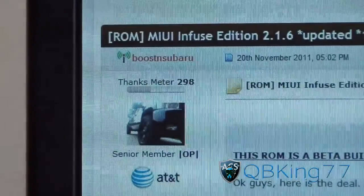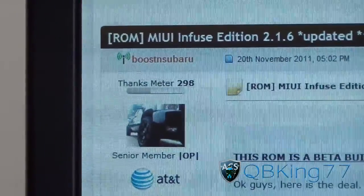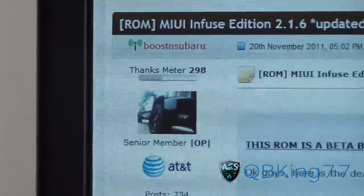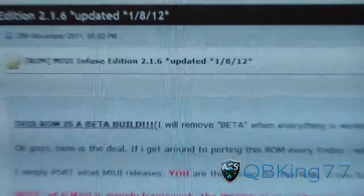Click on the link in the description of the video — it takes you to this website. Big shout out and thanks to Boost and Subaru. So big thanks to him. As you can see, MIUI Infuse Edition, right there.